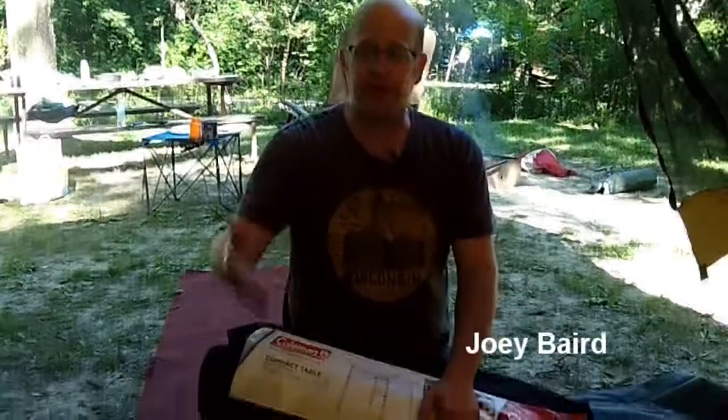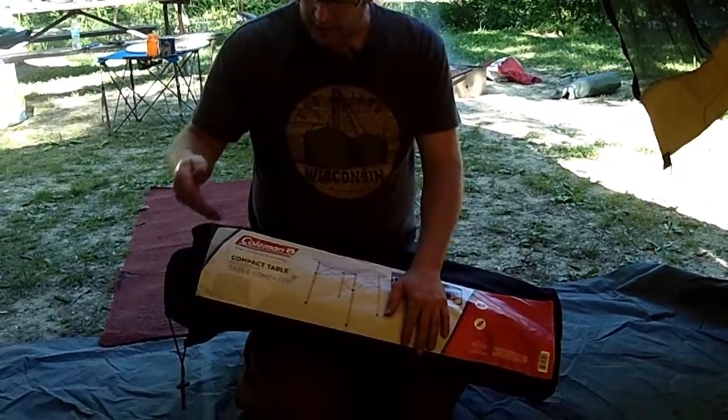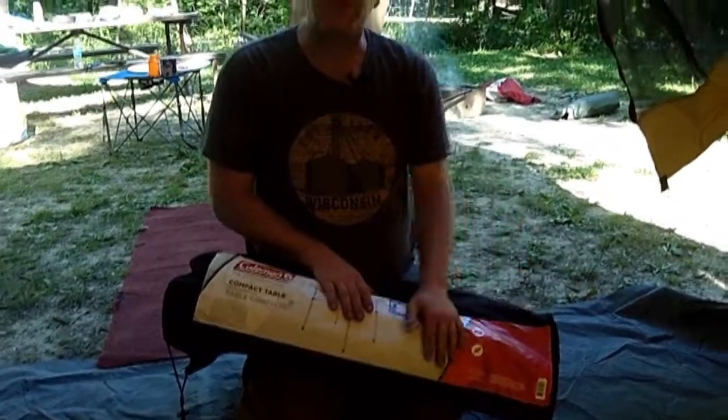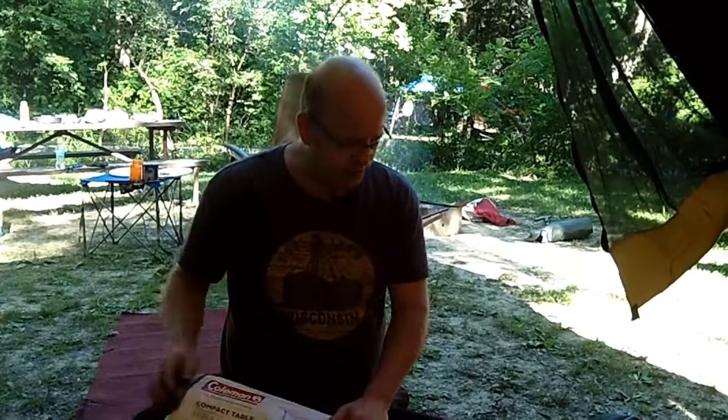I'm going to put together and show how easy it is to assemble the Coleman compact table for your tent or campsite. This is 27.5 by 27.5 by 27.5 inches. We got it on Amazon for a mere mid-$30 price range. These can get very costly at your outdoor big box store and we didn't want to pay a hundred plus dollars, so this was a good investment for us.